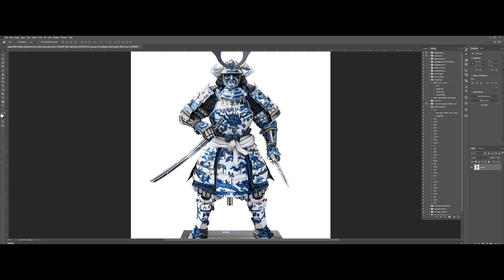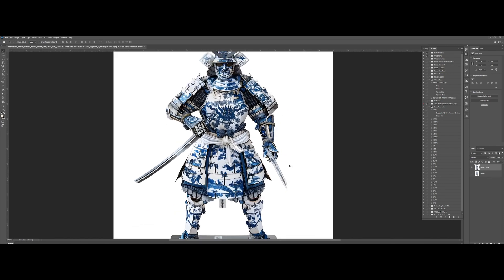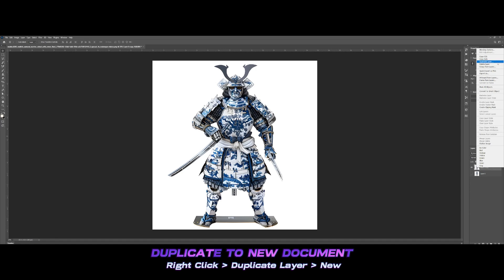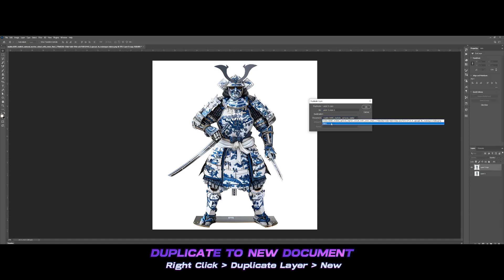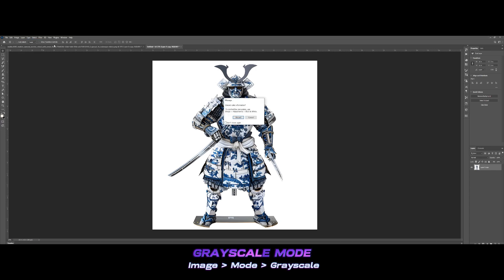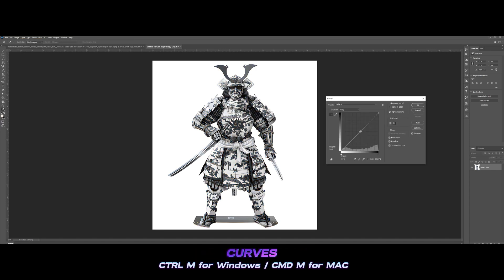The first thing we'll need to do is make a duplicate layer so that we always have a backup just in case we want to change something in the original file — that would be a great help if ever we mess something up. After making a copy, simply right-click on it, select duplicate to create another copy, and then click new. Let's turn it into a grayscale. After that, let's go to the adjustments layer — I'll select curves and adjust the lighting to something like this for a great effect.